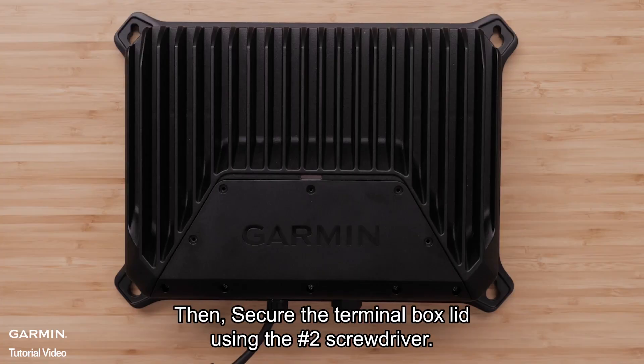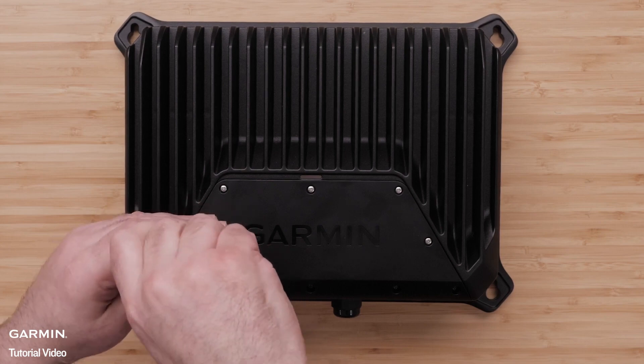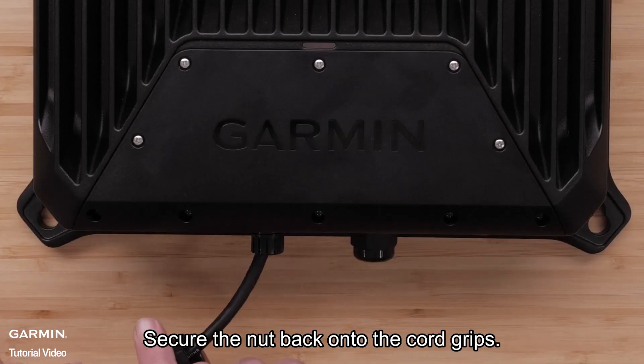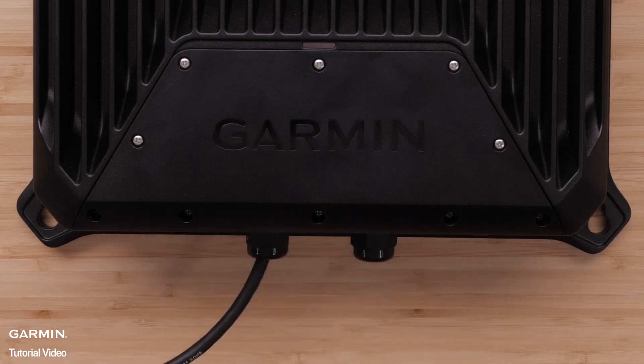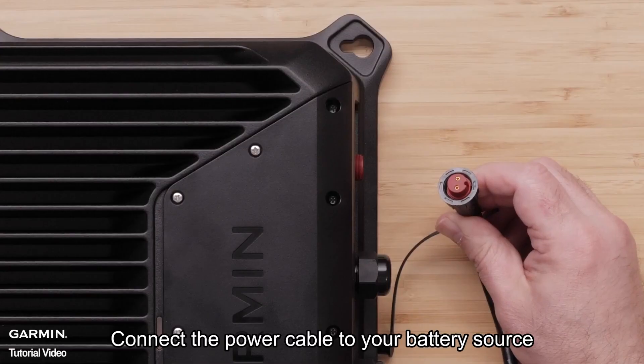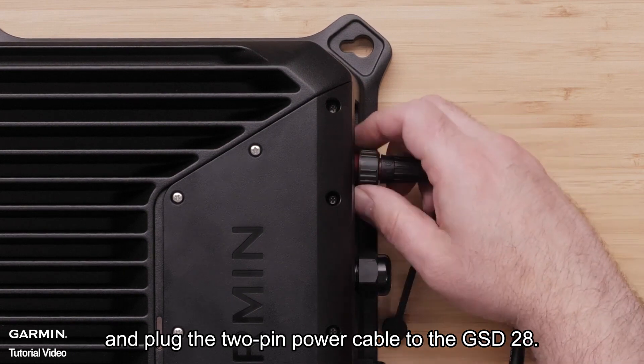Secure the terminal box lid using the number two screwdriver. Then secure the nut back onto the cord grips. Connect the power cable to your battery source and plug the two-pin power cable to the GSD-28.